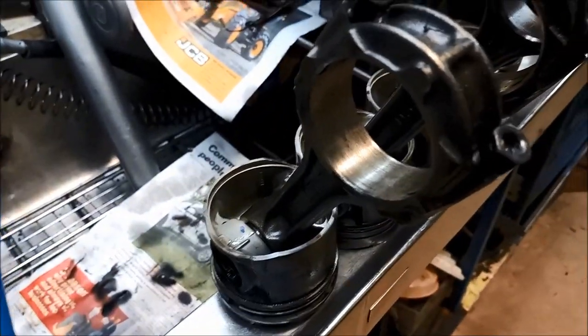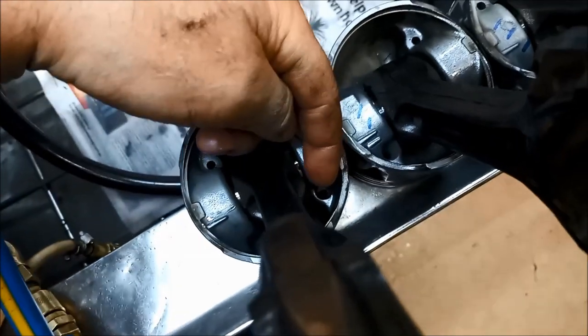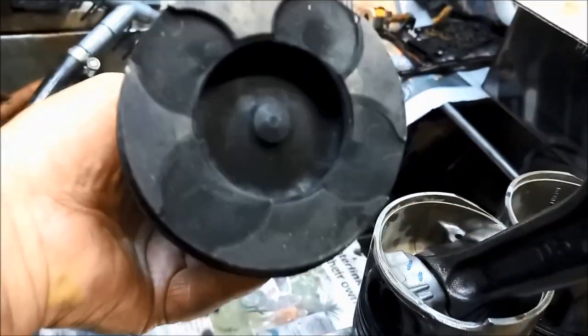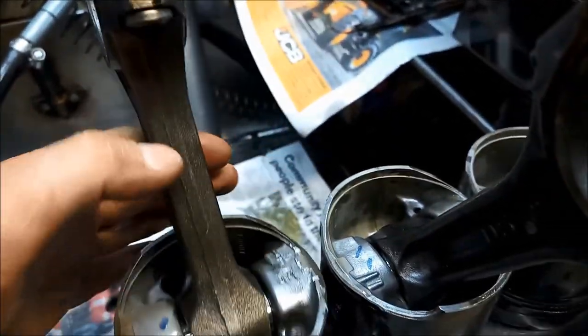Now we're assembling the pistons to put them in. You'll notice the pistons are often directional — they need to be put in a certain way. These ones have little lubrication squirters that need to align down into that little port — one, two, three, four. The con rods are sometimes directional too; these ones have the printing towards the front. The piston also has a little dot on it that needs to be in the same position.